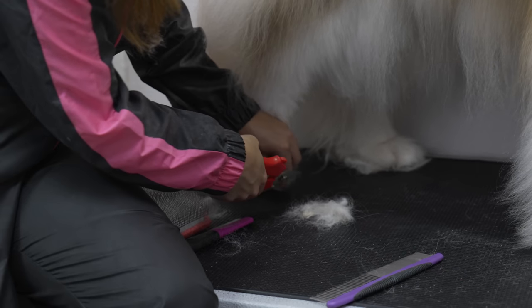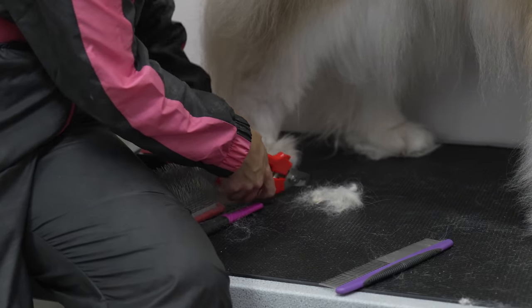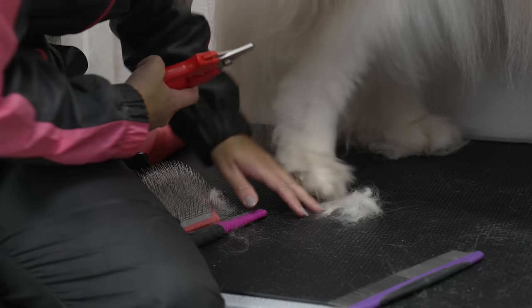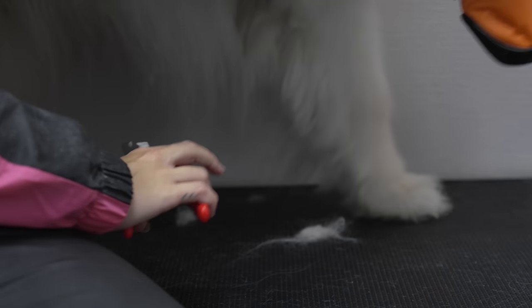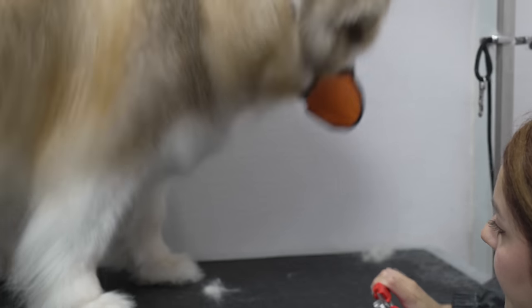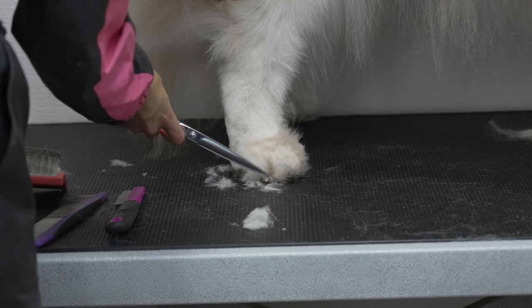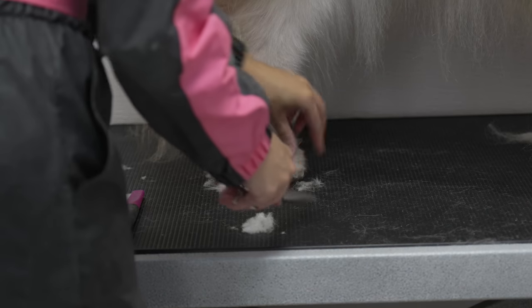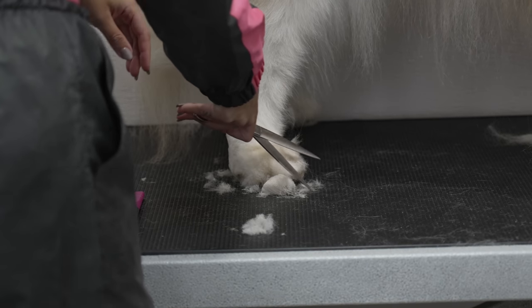His nails were not in desperate need of clipping, and due to joint pain, Chewy was not okay with having his paws touched. Since his nails weren't very long, I made the call to leave them alone. Sometimes working with senior pets means deciding when to proceed with something or call it quits for the animal's well-being.